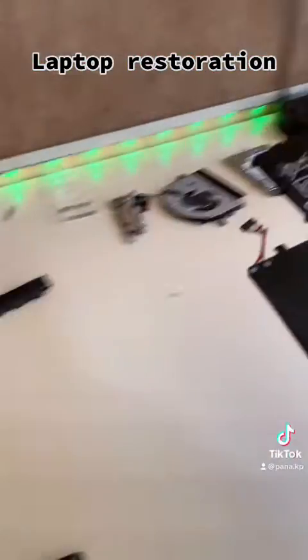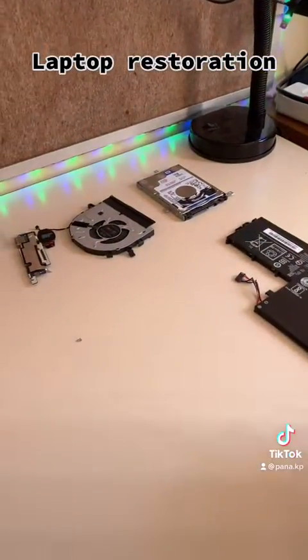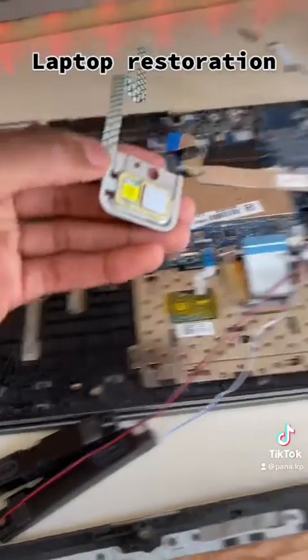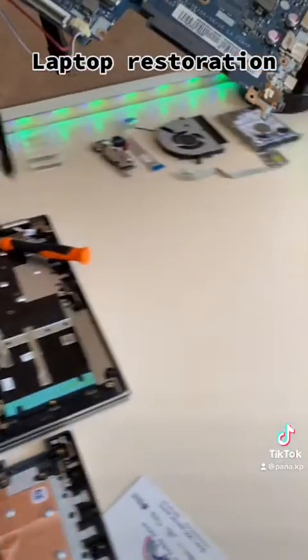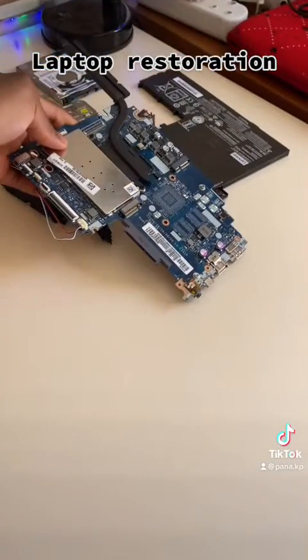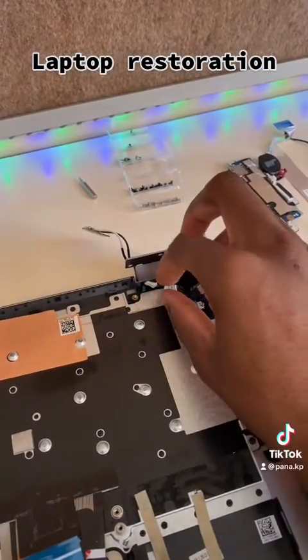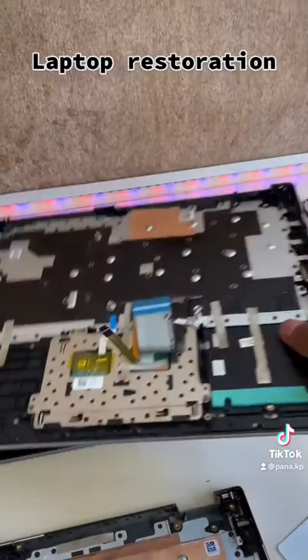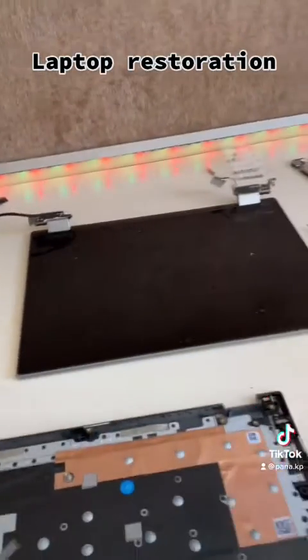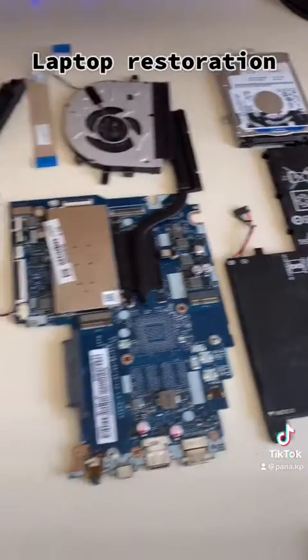Remove the battery, remove the fingerprint sensor, remove the motherboard. Remove the charging port and remove the keyboard bottom panel to reveal the beautiful screen. All the insides are out.